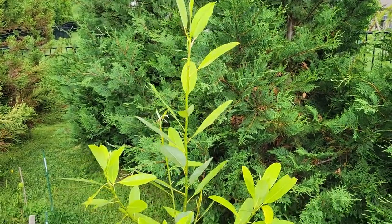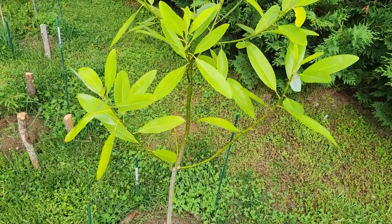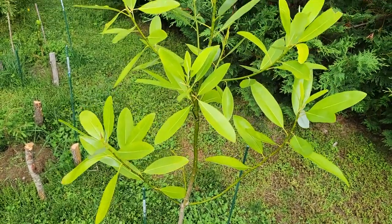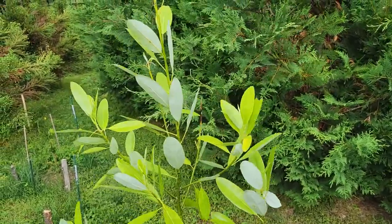Here's another broad-leafed evergreen I planted, and this is the Sweet Bay Magnolia, Magnolia virginiana. It should be mostly evergreen, although it could lose a few leaves in the winter. And as you can see with the blowing wind, it has a nice silvery underside to the leaves.